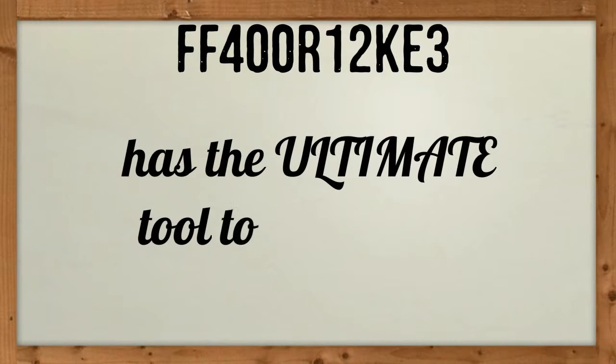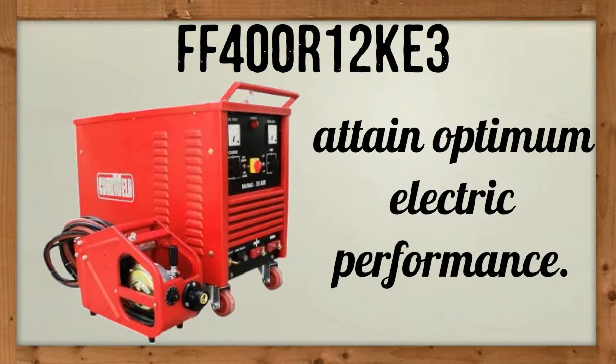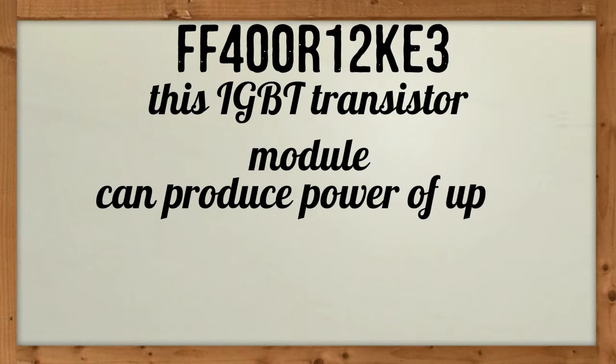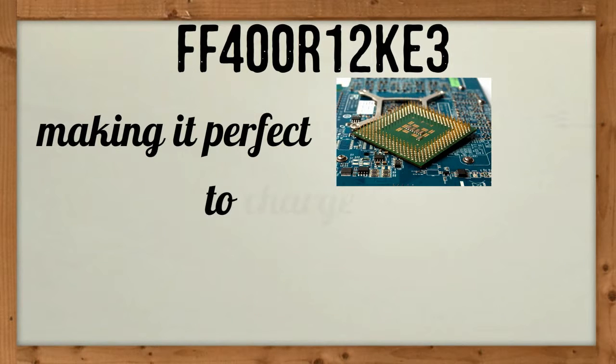FF400R12KE3 has the ultimate tool to make your welding machines attain optimum electric performance. Weighing only 2.2 pounds, this IGBT transistor module can produce power of up to 1200 volts, making it a perfect semiconductor to charge up welding machines.